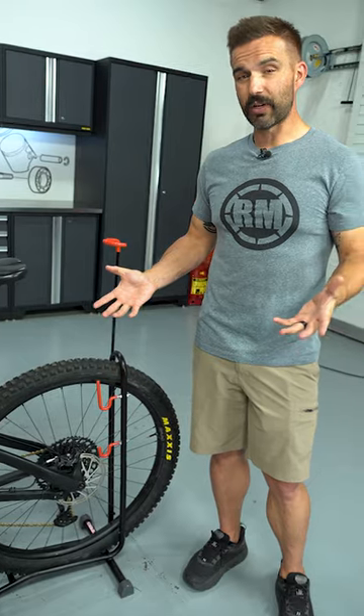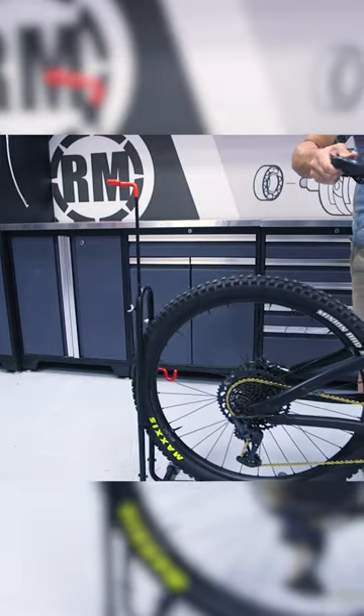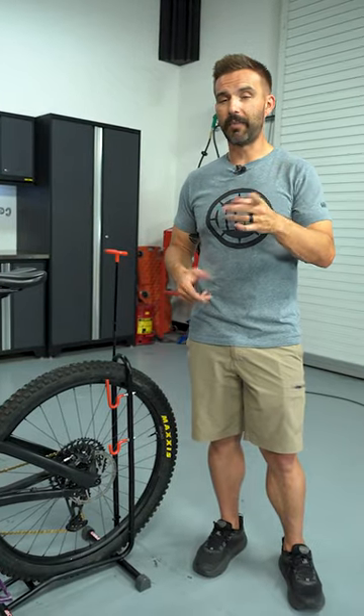Just a cool little accessory to have. They're inexpensive, about $45. I've got a couple — you should have one too. So go to RockyMountainATVMC.com and get you one.